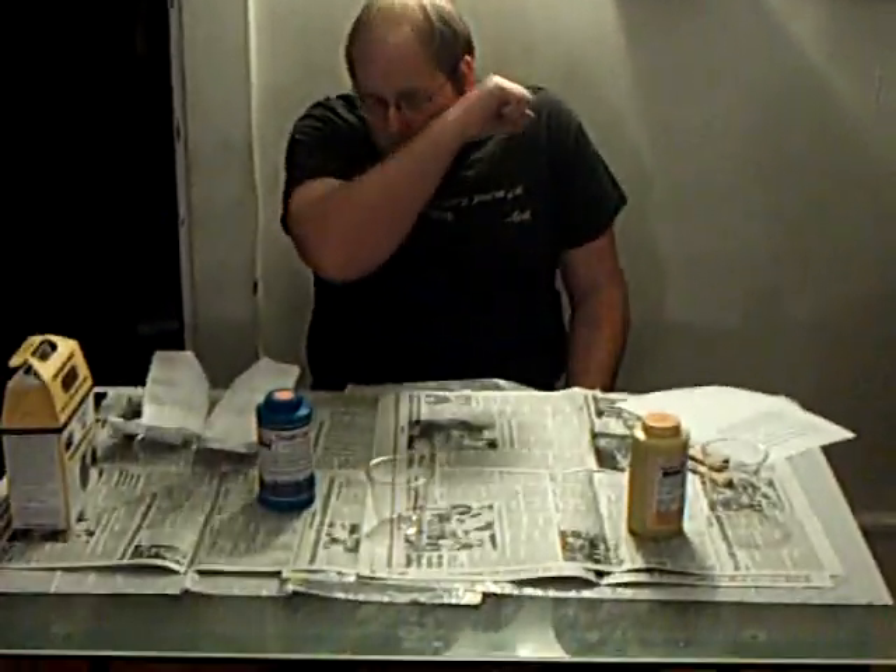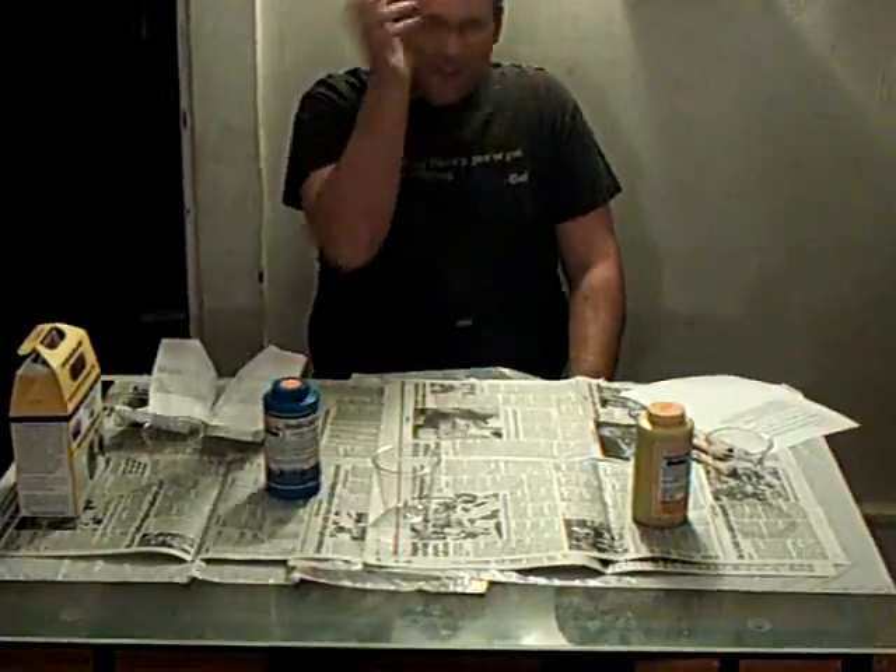Good evening, YouTube. As you can see in front of me, my SmoothCast... I swear I don't smoke. But anyway, the SmoothCast has arrived from Smooth-On the other day.